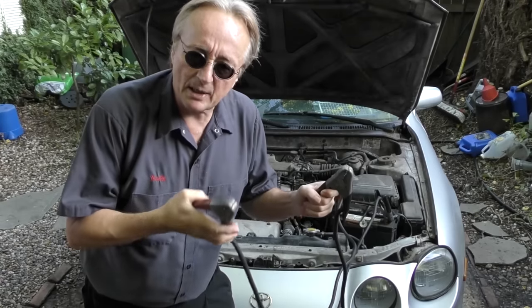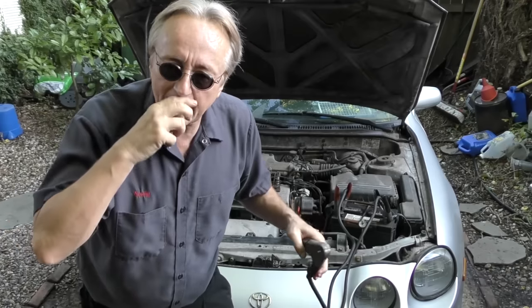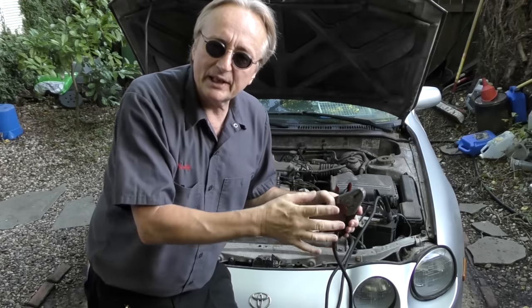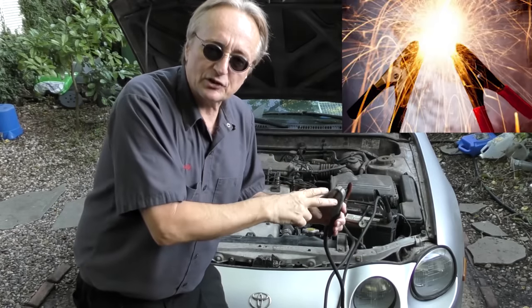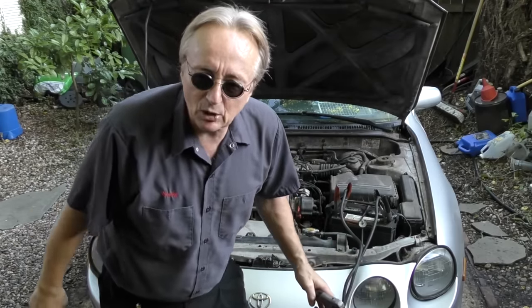On the car that needs to be jump started, put the positive on the positive terminal of the battery of the car that won't start, and put the negative cable on any metal ground of the car. The reason you don't connect it directly to the battery terminal is because if there's a spark when you make the final connection, and if there's any hydrogen gas lingering around, it can theoretically start an explosion. Working outside, most of that gas will dissipate into the atmosphere, but in an enclosed garage there's more chance the hydrogen gas will pool up and ignite.